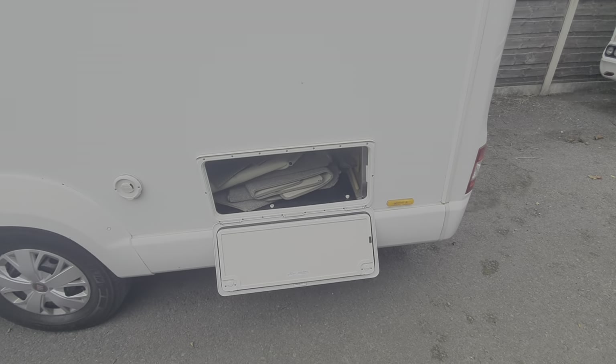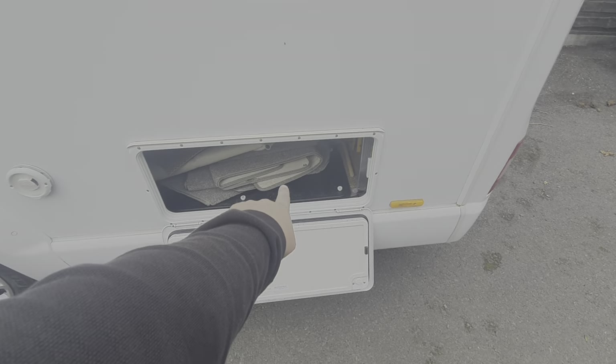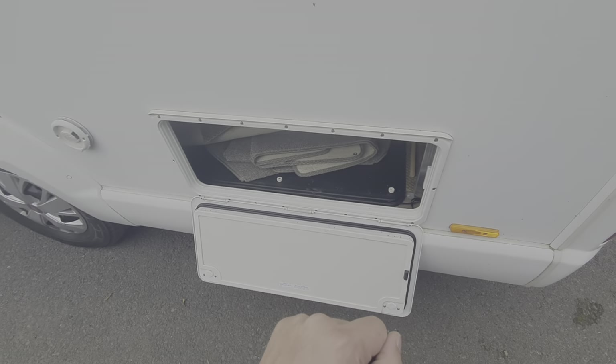Underneath here is a locker underneath the bed — underneath that cover there you can see the screw caps. If you take those off, that's where the leisure battery is housed.